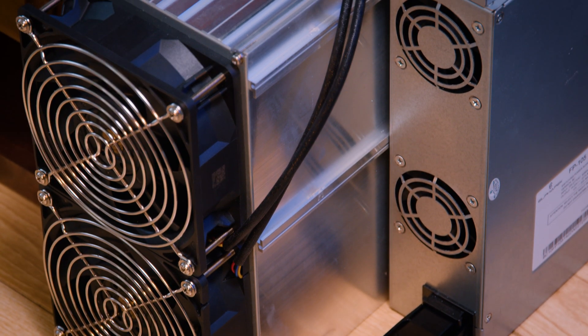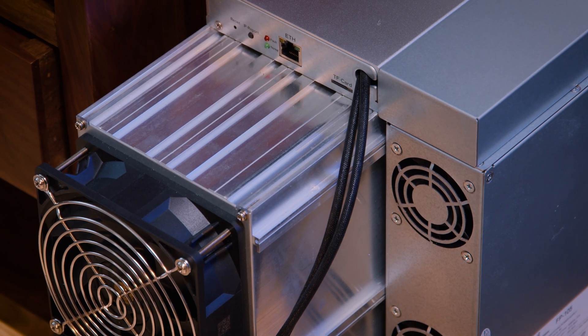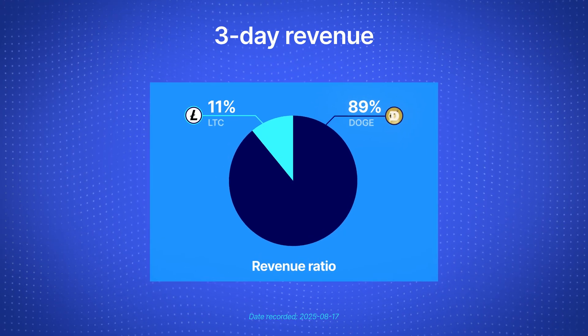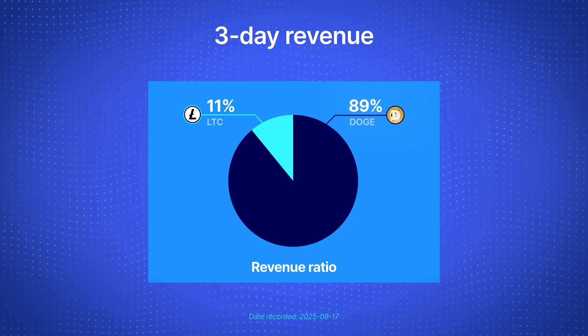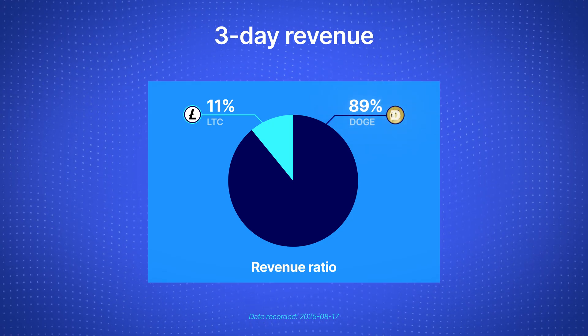The bottom line here — efficiency is great, but the electricity rate makes or breaks it. Even though Dogecoin is merge-mined with Litecoin, for a while now Dogecoin is the biggest part of the mining revenue. As shown in the pie chart, within our three-day testing range, Dogecoin accounts for an average of 89% of the total mining revenue. An impressive share.